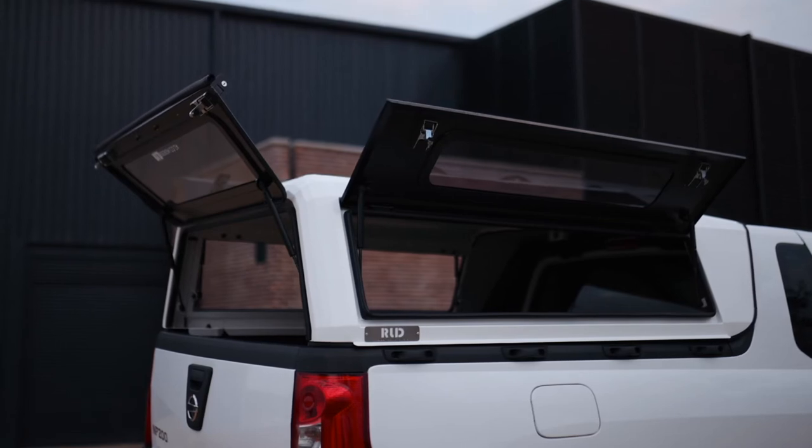RLD Design is welcoming a new member to the family. This is the RLD Utility, the smallest of our canopy range, designed and manufactured for light commercial vehicles.